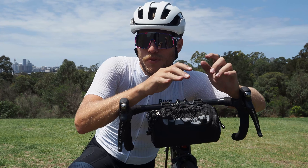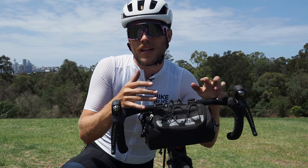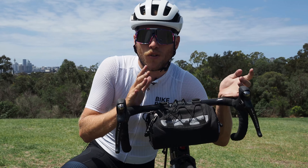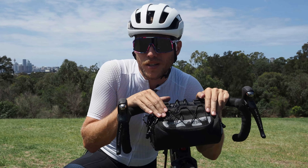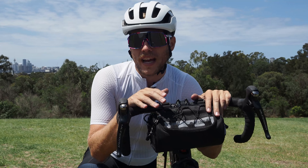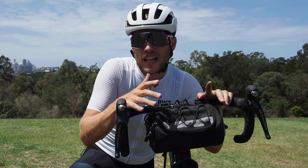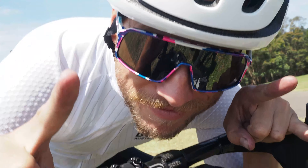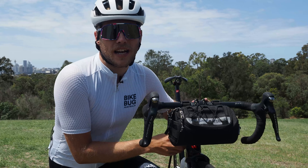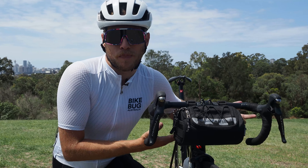I've had the chance to use the Ataka Handlebar Bag myself a fair few times on a few different adventures and I've got to say I'm a pretty big fan. It's a really good size — not too big and not too small. You can carry all of your riding food: bars, gels, lollies, stash away your valuables, and you should be able to stow away any kit you might take off as the day warms up, like gilets or arm warmers. This really frees up your jersey pockets so you're not so weighed down.